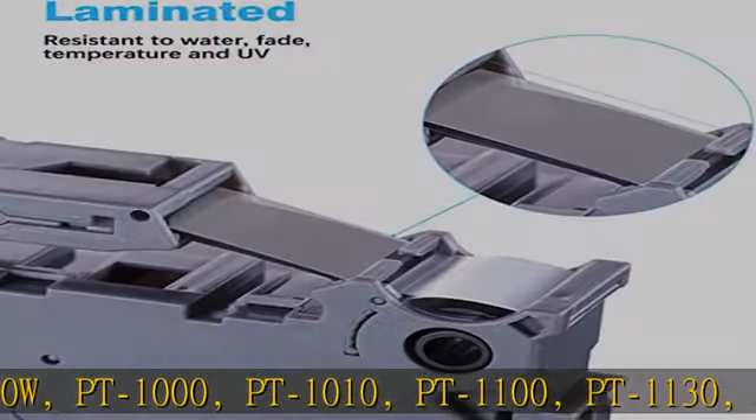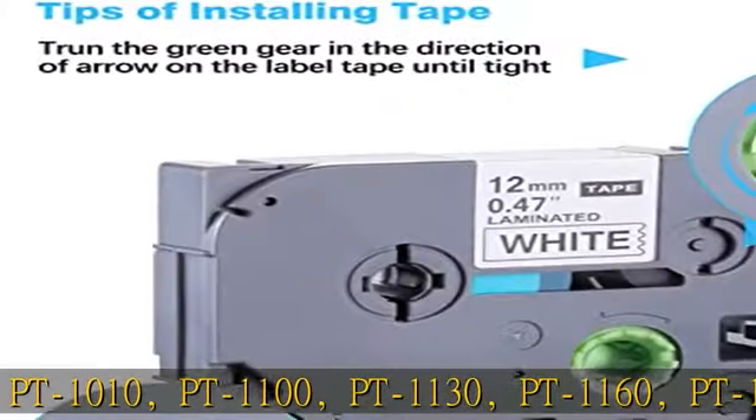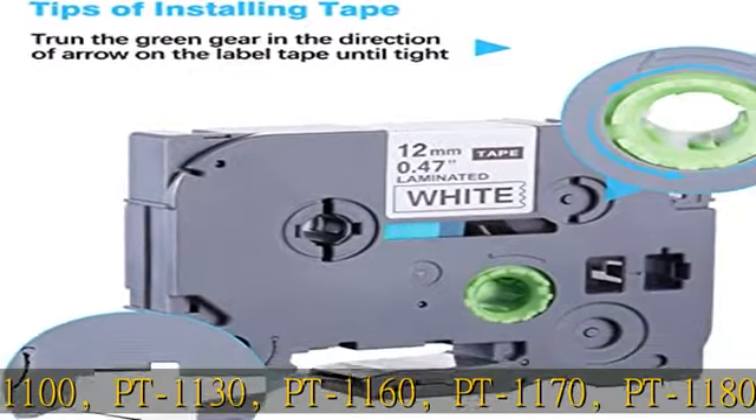Package included: 12mm (0.47 inch) 5-pack replacement label tape for Brother P-Touch TZe-231, black on white.